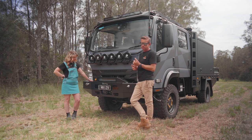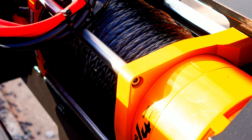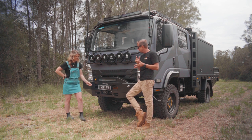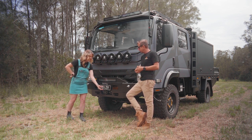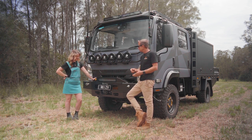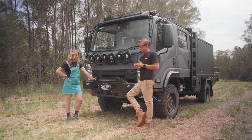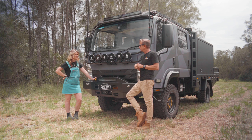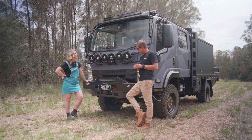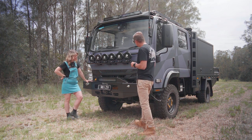We talked about the Sherpa winches in the last video. They're wired up now — they probably weren't in the last video. They're 17,000-pound winches with remote control, plug-in at the front, wired to the start batteries at 24 volts. Hopefully we don't need them too much.